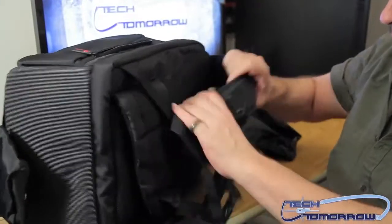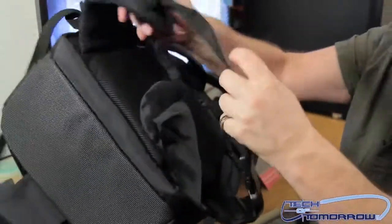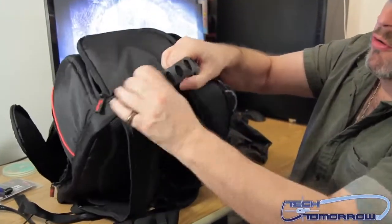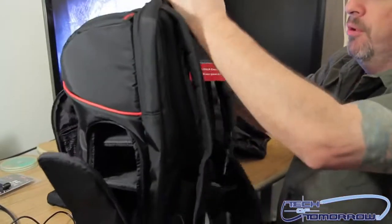Then we flip to the back. We have padded straps and an extra pad on the bottom for back protection. On the top, you have a very, very strong rubber handle. It's very durable. Plenty of room.